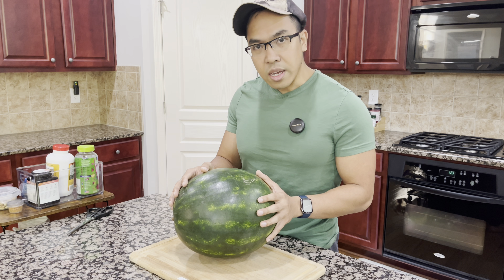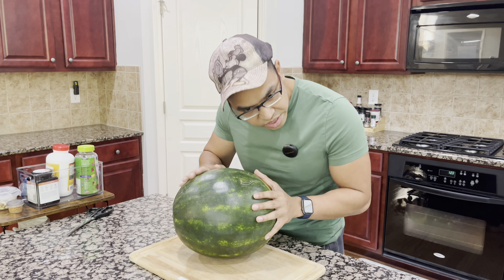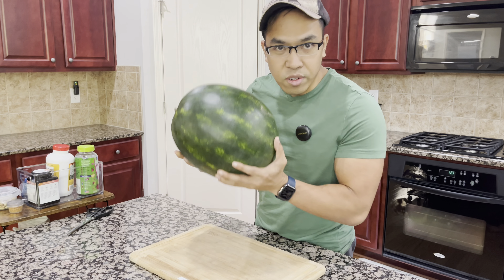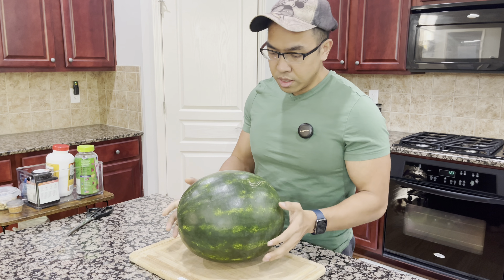And the last thing would be the color. I always go for a darker green. Try to avoid the ones that are fading or a light color. They have never been good to me.